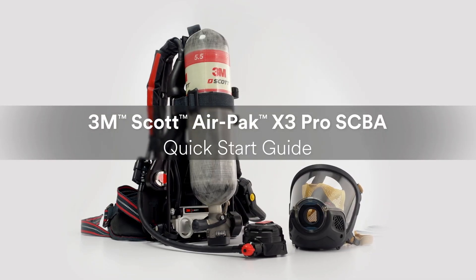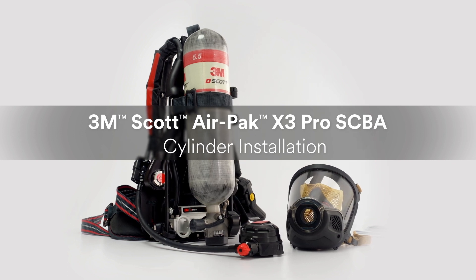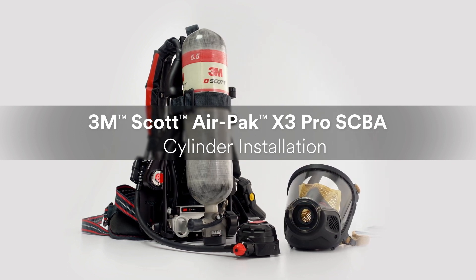Once you've assembled the 3M Scott AirPak X3 Pro SCBA, you will need to install an air cylinder.